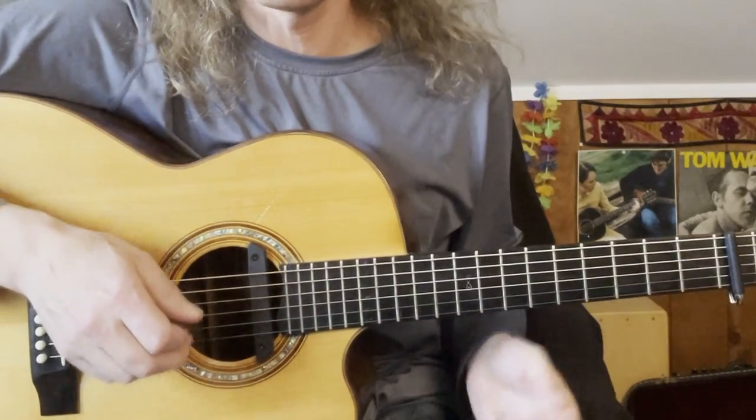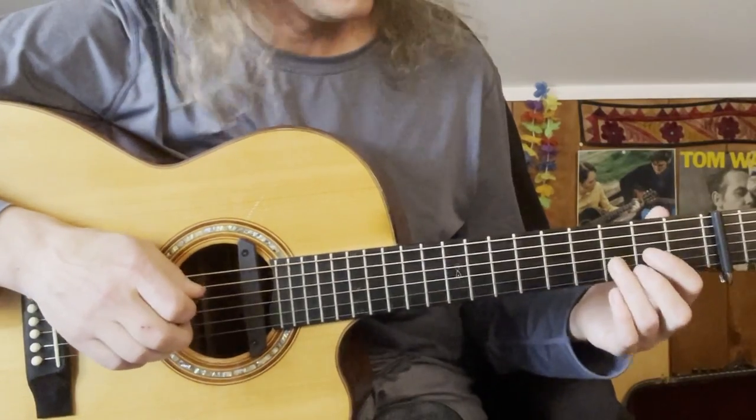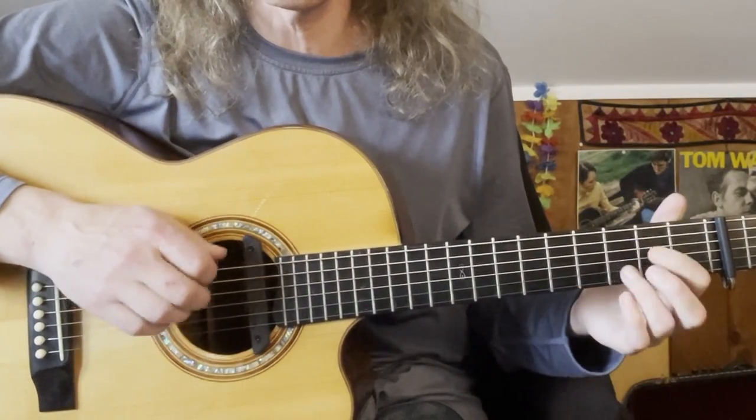So that last bit was just the little interlude coming out of the chorus — losers in love.